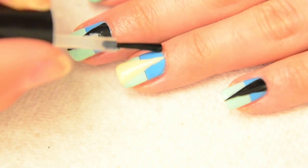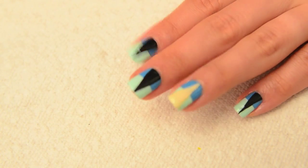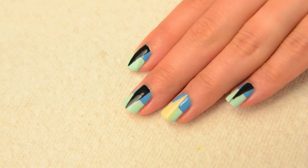As you can see, I've created an accent nail on my ring finger by using a cream colored polish for the triangle. There you have it — an edgy mani using scotch tape.